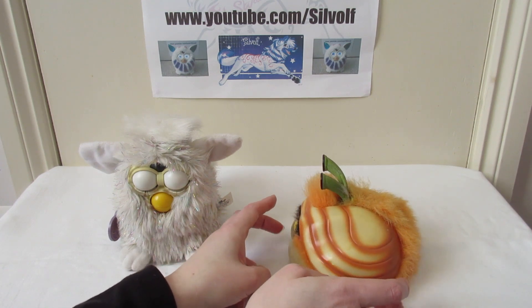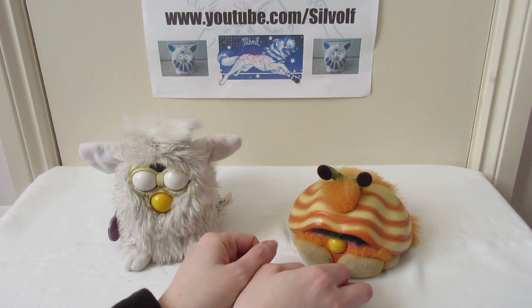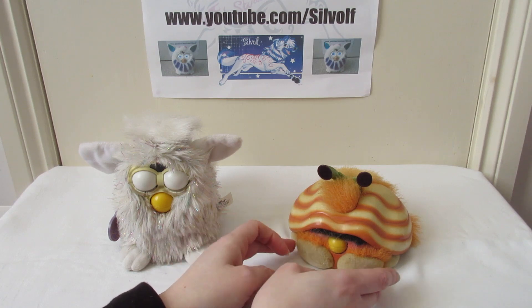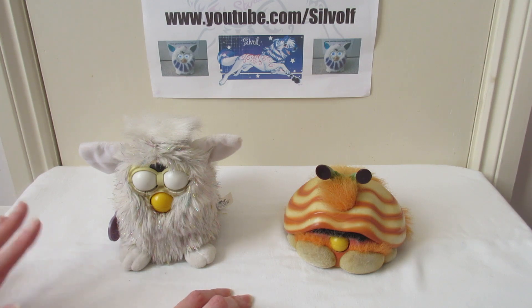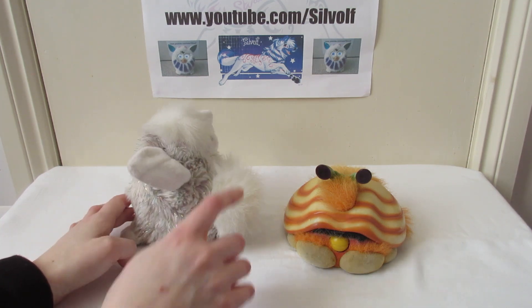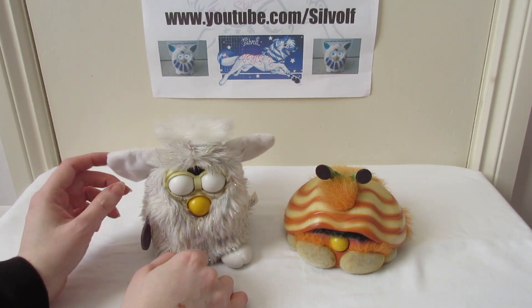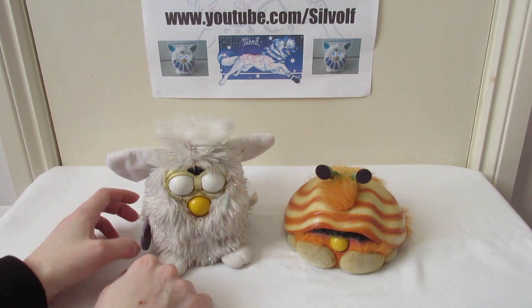As far as sensors are concerned, the Shelby has a light sensor just like the Furby, plus a back sensor, an antenna sensor, and of course a tongue sensor, so you can feed it in a similar way to the Furby. The Furby has a tickle sensor on its tummy, a back sensor you can stroke, a mouth or tongue sensor you can feed it with, and a light sensor on its forehead.